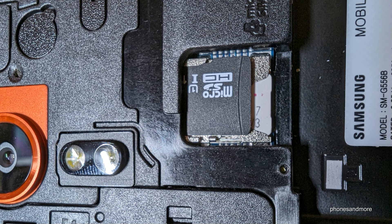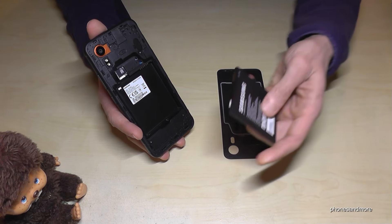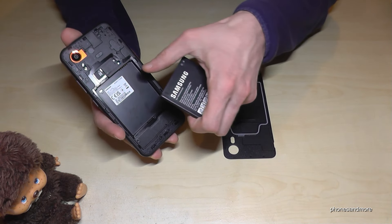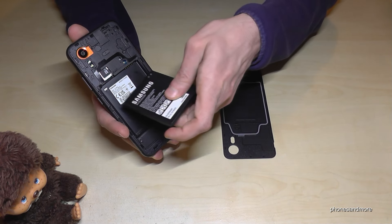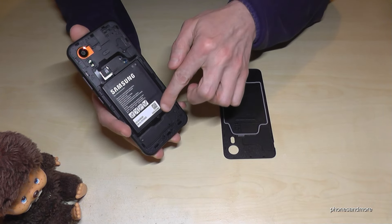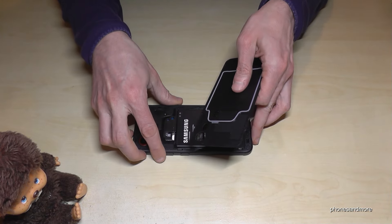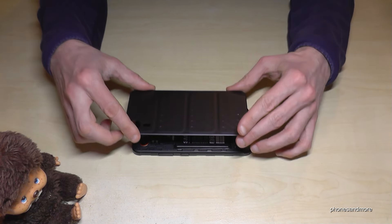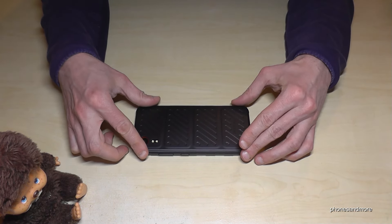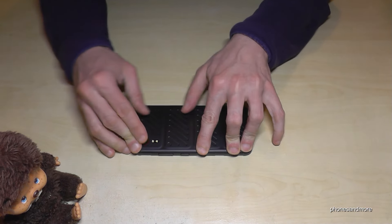Now let's rebuild the phone. Start with the battery — important: make sure the battery contacts align with the phone contacts. Lay the phone down and gently place the battery in. The last step is to put the battery cover back on.